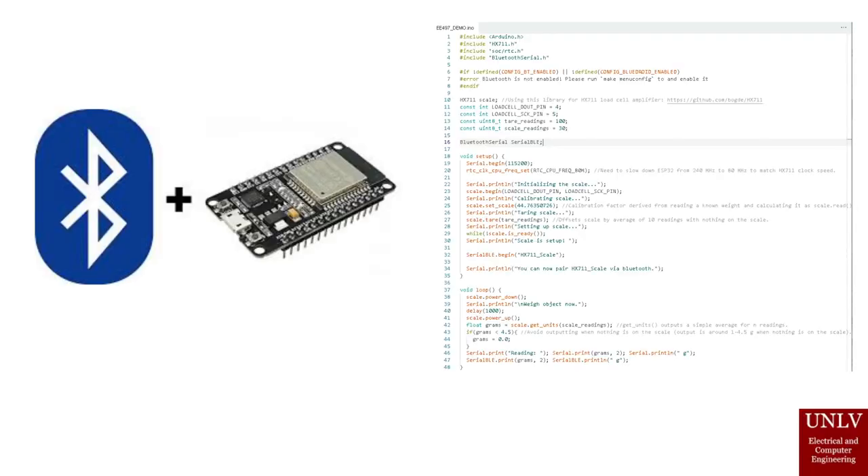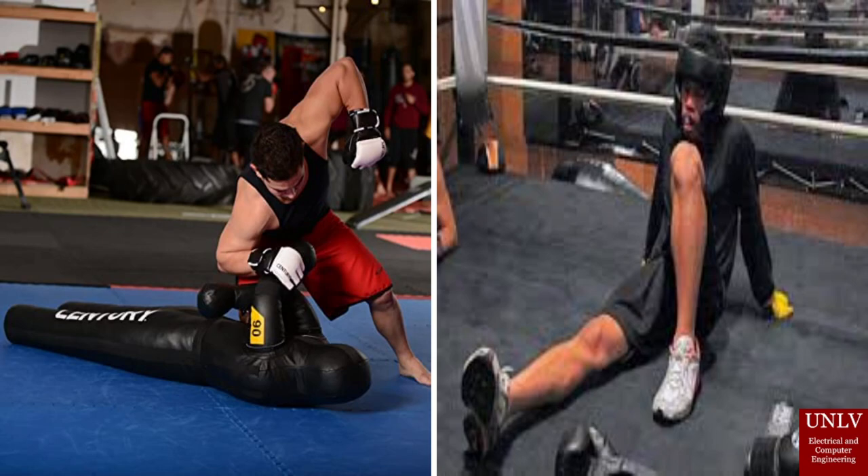The converted data is transmitted by EM waves with bandwidths in the Bluetooth range to a smart device. Through the mobile app, the user can see how they have improved over time, as well as the difference in performance under various levels of exhaustion. The data is visualized in real time through graphs, number displays, and various UI elements.